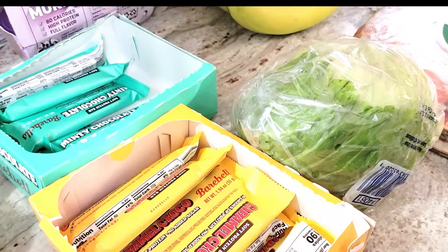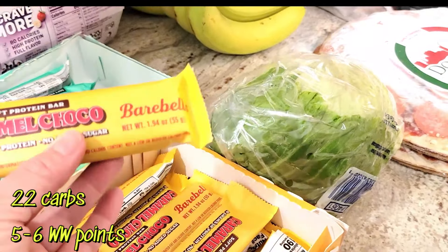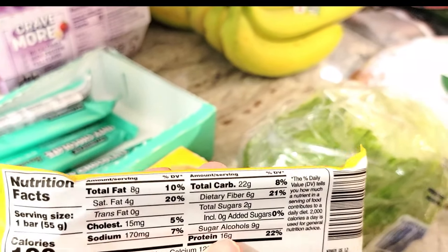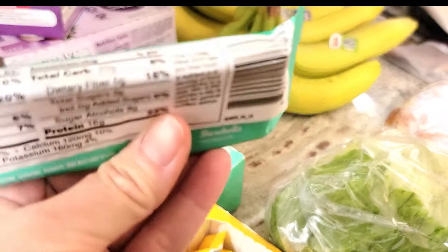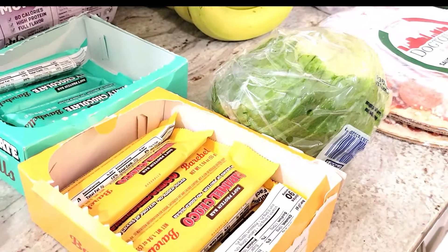We grabbed all of the minty chocolate and caramel chocolate soft protein bars that they had — we just took the whole box because we love them. Everyone in my family eats them. They're 22 grams of carbs each — a little bit high in carbs, but we live with it.